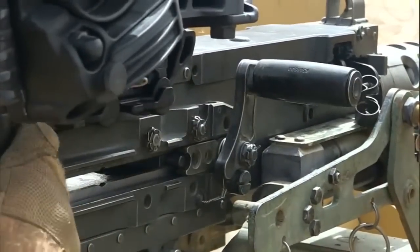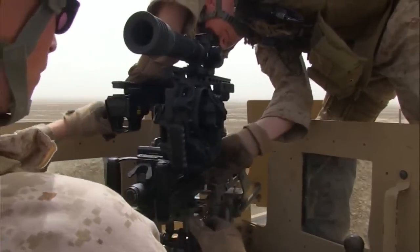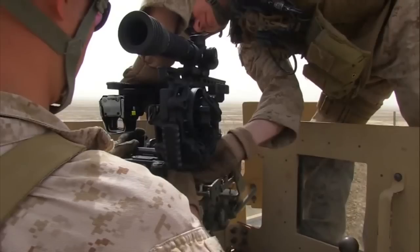While we were out on the range today, we used the 50-cal with the new sights. They utilized an EOTech sight and also a Leopold scope.